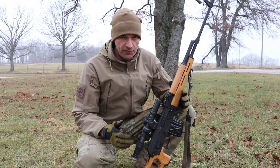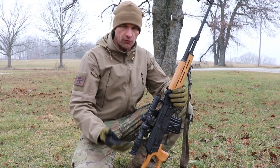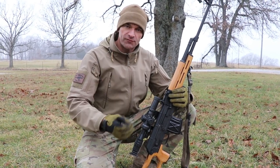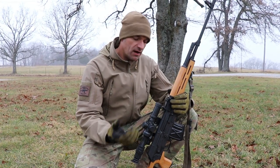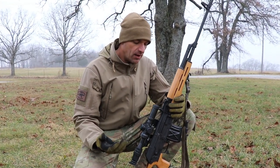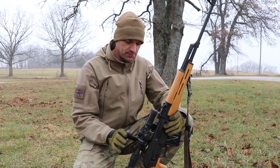Hi guys. I was shooting the PSL 54 with tons of corrosive ammo — time to clean up the rifle. You have to remember, you always have to flush out those corrosive salts with fresh water. If you have access to warm water, that's even better, but don't wait too long. Sooner is better. Trust me on this.